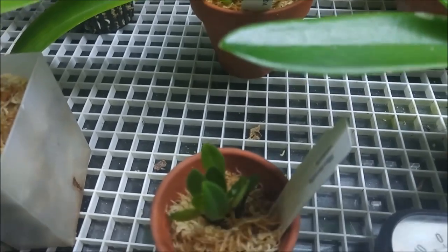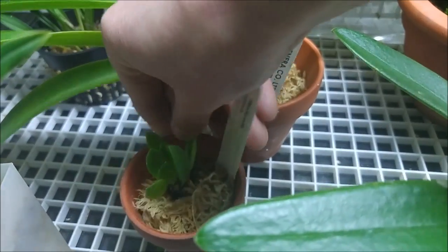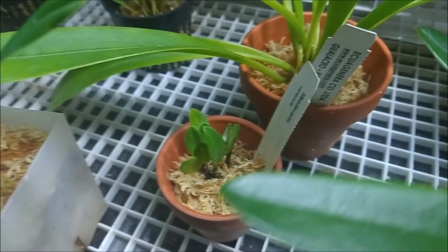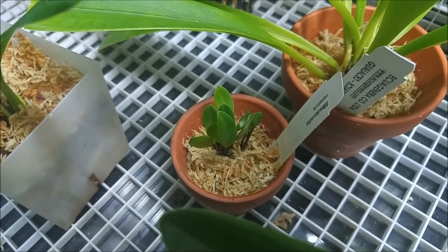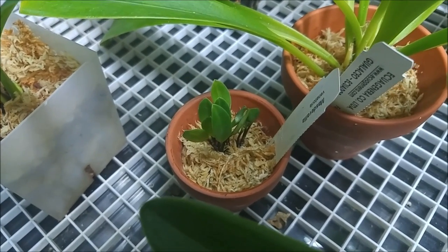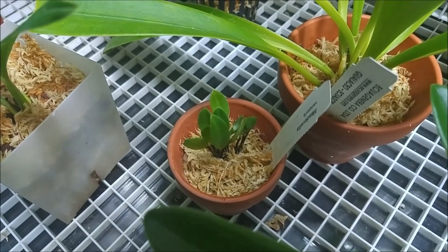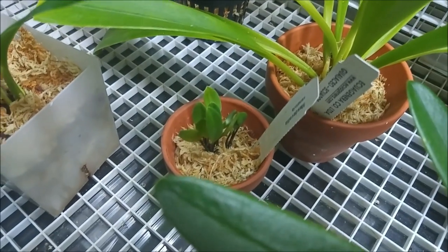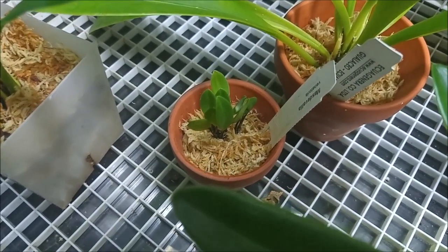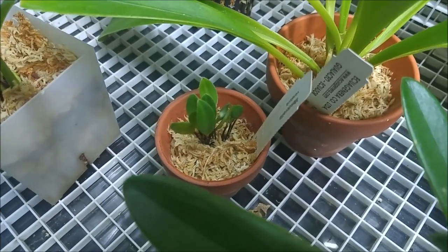And the very little miniature one right here is Masdevallia Venatoria. I don't feel very good about it because it came very dry — crispy dry, the stems and even the leaves — and it had no roots at all. So I potted it into sphagnum moss, but I'm not sure if it's going to make it. I might need to buy a replacement.